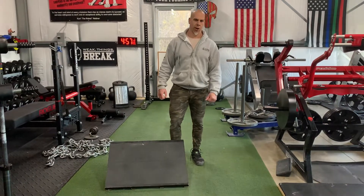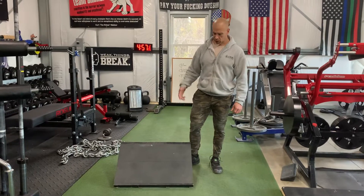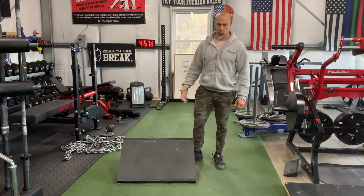What's going on everyone, Kurt Widener here at Team Animal Training Compound. I had a request to show how I built my slant board.